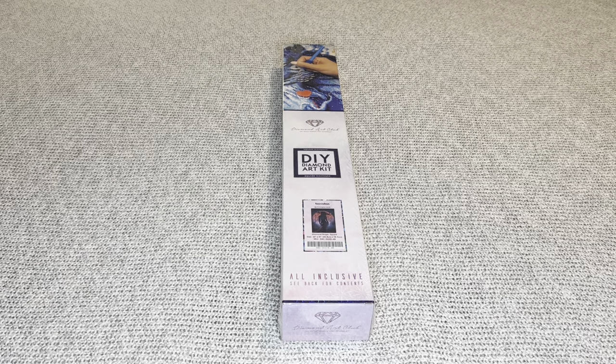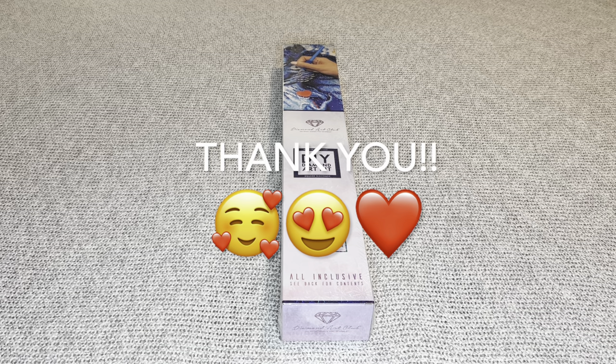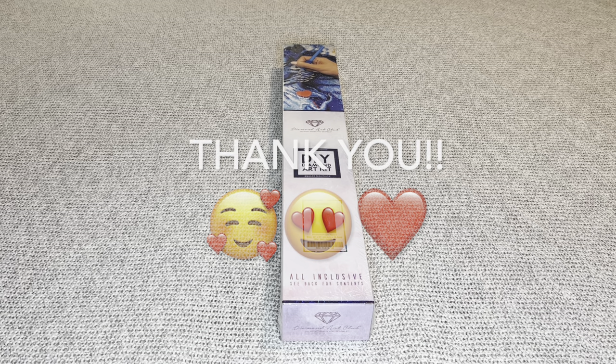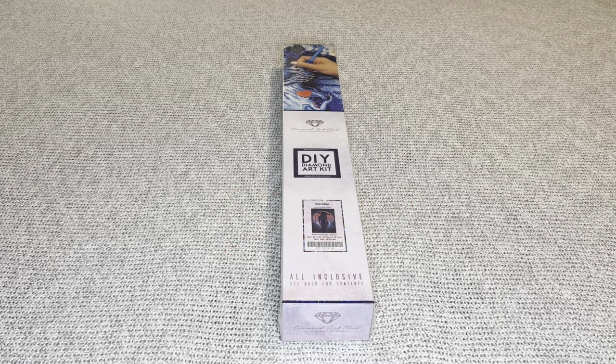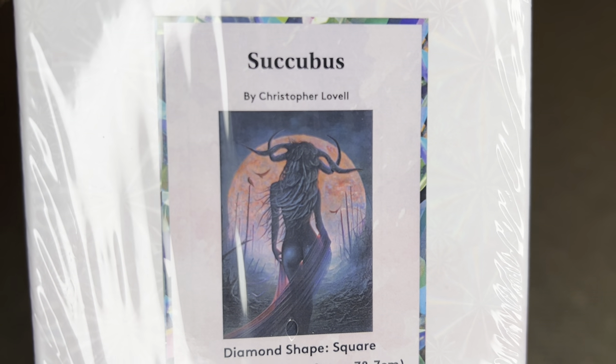Hey you guys, welcome to my channel Nurse Rachel and Crafts. Today I have a beautiful sneak peek for you from Diamond Art Club. Diamond Art Club, thank you guys for sending me such a beautiful painting from one of my all-time favorite artists.